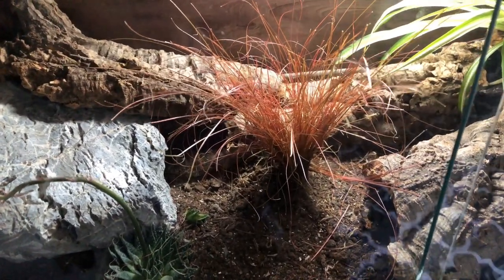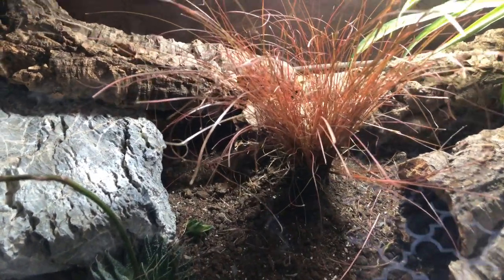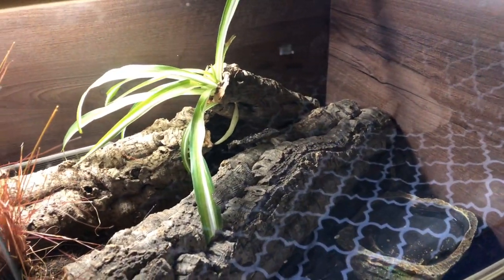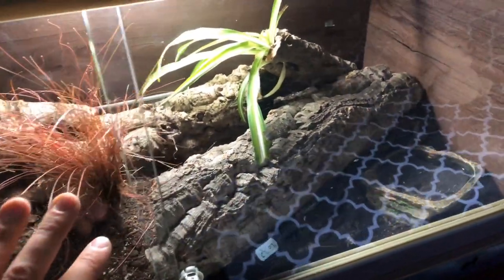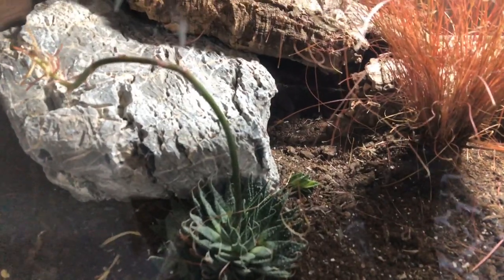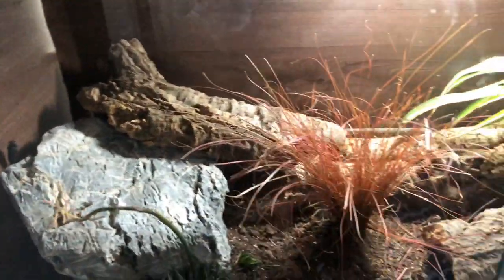I'm not entirely sure what the grass plant is called — I did look into it at the time but I can't remember. The crickets have absolutely devoured it so I'll probably have to take it out and replace it. On the right side I've got a little spider plant, and on the ground I've got cork bark. In the back right corner I've put moss underneath to allow for a humid hide, and on this end there's a little shelter for a warmer hide.